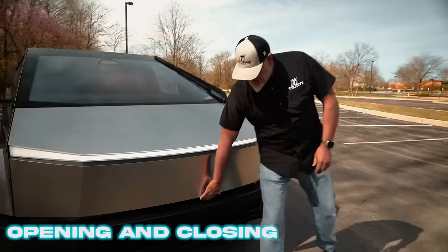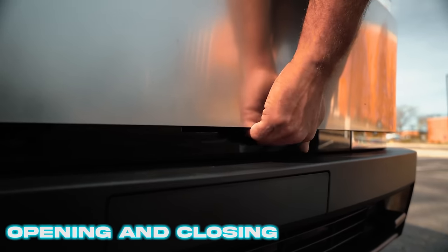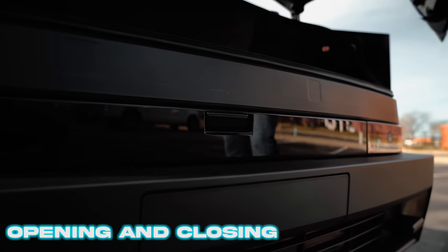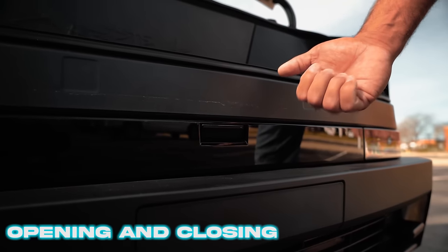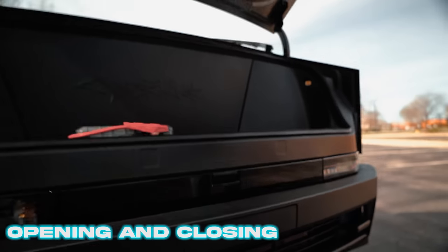Around here on the front of the vehicle, to open the front trunk there's a button hidden up in here — it's a little unconventional to find. When you reach up there, you'll hit it with the tip of your finger; it won't be a situation where you traditionally pull. You're going to reach in there and hit it with the tip of your finger and it'll open and close the front trunk.